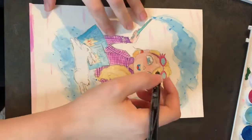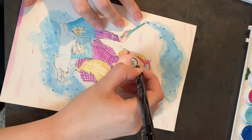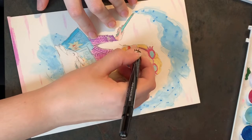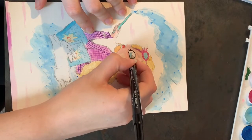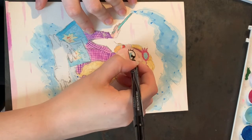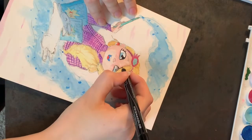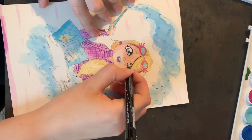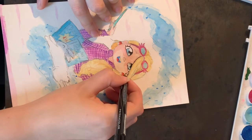Now it's time for penning — the most nerve-wracking and most relaxing thing to me. I love penning because I love seeing my watercolors pop after they're done being inked. But if you mess up one line it just ruins the entire picture. I've gotten to a point where if I do mess up, it's pretty easy to fix, but it's still bothersome. And of course I always start with the eyes — those are my favorite thing to draw.